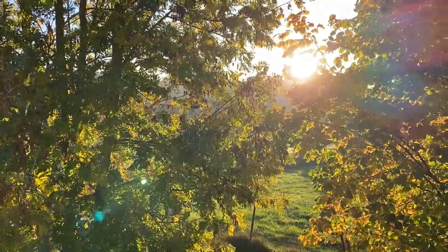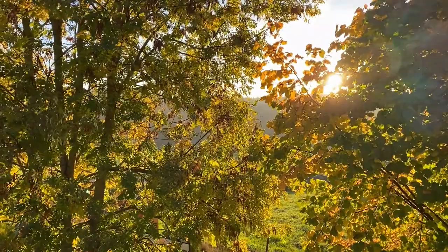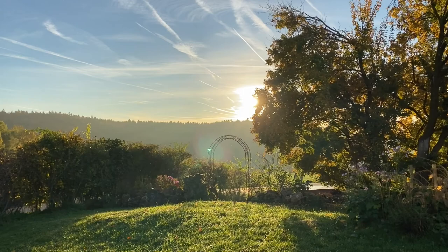Backlight in landscapes is the most beautiful during the so-called golden hours, shortly after sunrise or shortly before sunset. And that it is not that difficult to paint, I will show you in this video.